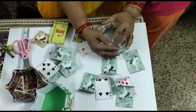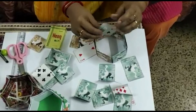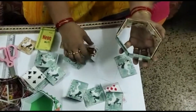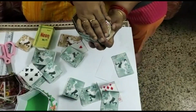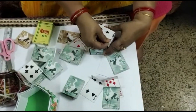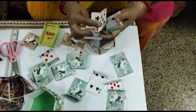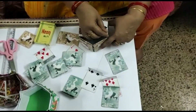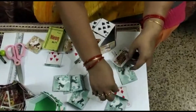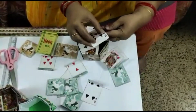Now for the base, what we will do: we will take a card and we will not fold it exactly in half — we will fold it one-fourth. Then we will join it from the back side. We will keep it like this and put it in each pocket one by one, joining from the back side. So for each pocket, fold one-fourth — not exactly half — and join it in each pocket from the back side.